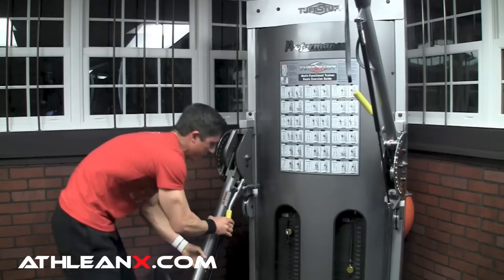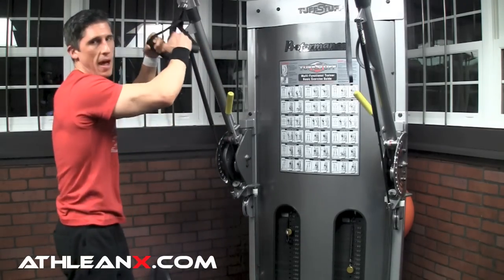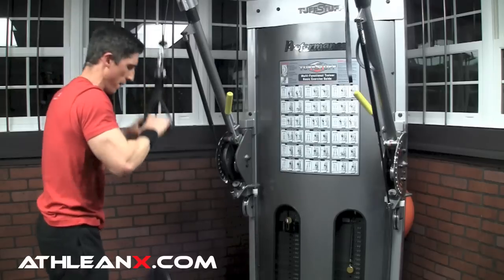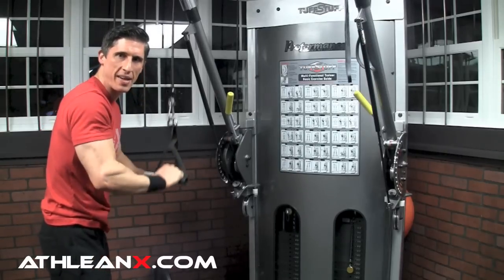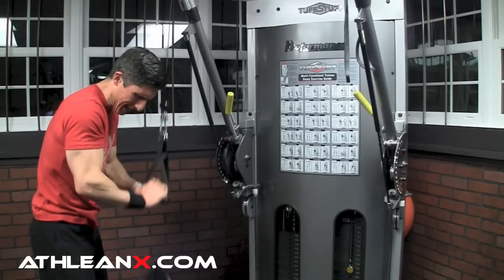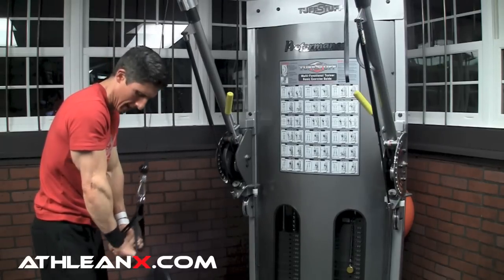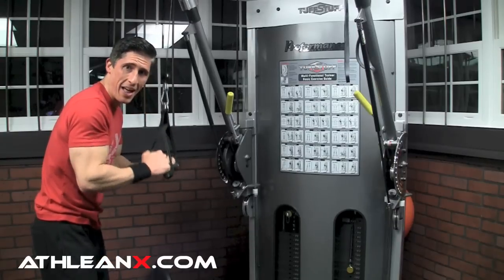Now we go back to the top — I've just got to slide this up. My only rest is however long it takes for the transition back to the top. From here, I'm really squeezing my triceps. This weight is not that challenging, but because I'm really trying to contract my triceps at the bottom, I can make it challenging.